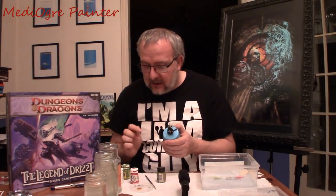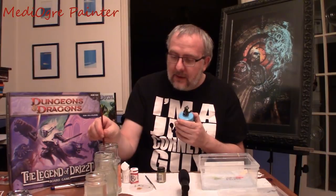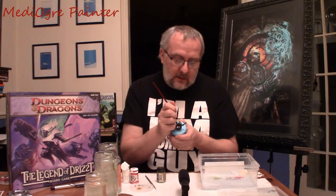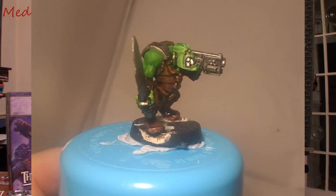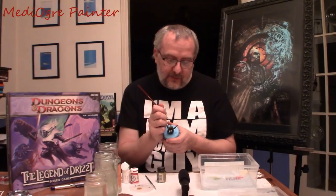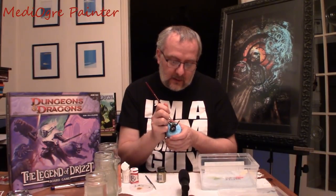I'll wash that out in a different water jar — I've got three water jars on the go here. Now I'm going to pick the white. Same thing: bit of white on the palette, bit of water — remember to thin your paints — and now pick out the teeth. I've made a little mistake there, but that's no problem, I can fix that when I come back at the end. Just picking out that last tooth in the middle there, it's a little tricky.